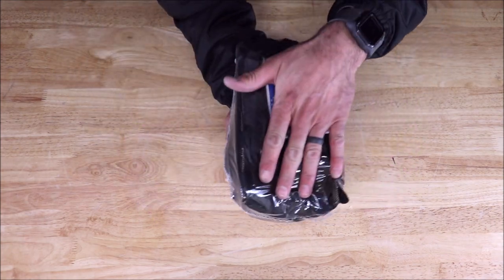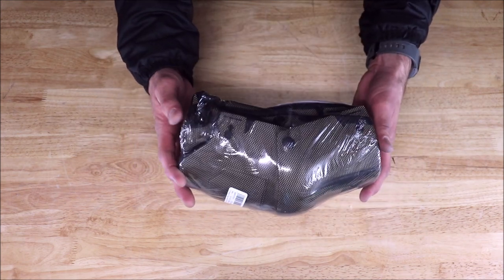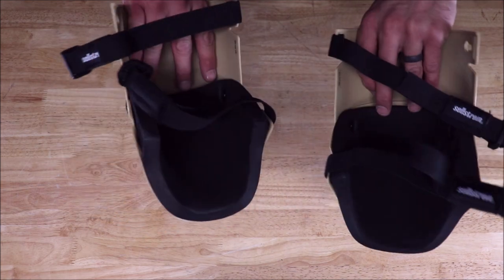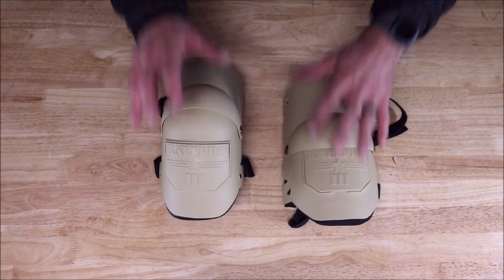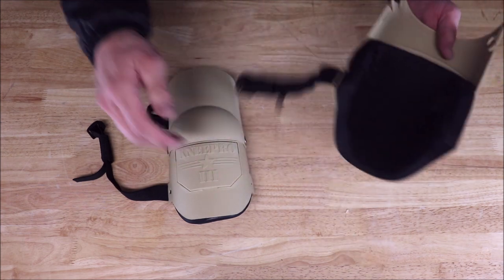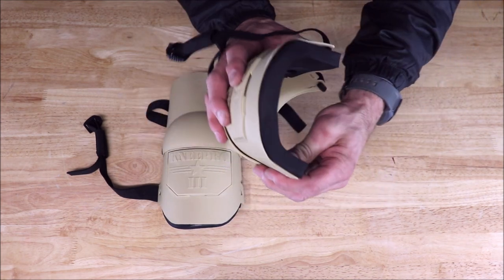We will first start with these. These are extremely popular in the tile or flooring industry. These are by KP Industries, called the Knee Pro Ultra Flex 3. I will leave links in the description below with pricing and specs on all of these knee pads. I wore these for years and years — extremely comfortable. They do not tear up the back of your leg. These pads allow you to move around quickly when installing tile or flooring. Super hard outer plastic shell, which is very durable. On the inside, you have a triple layer half-inch foam pad to protect your knee and give you comfort.